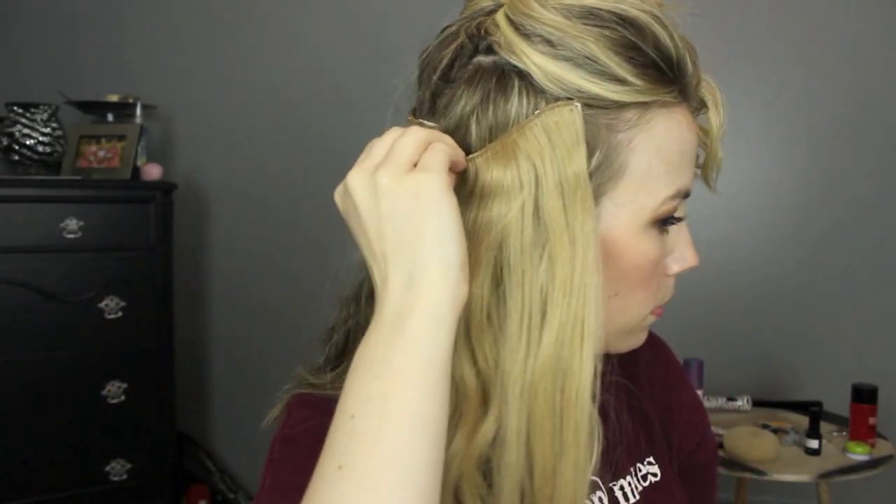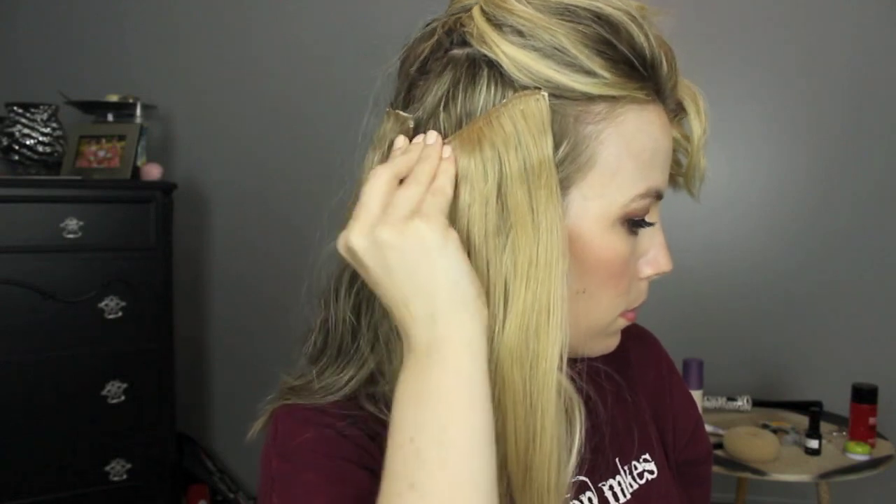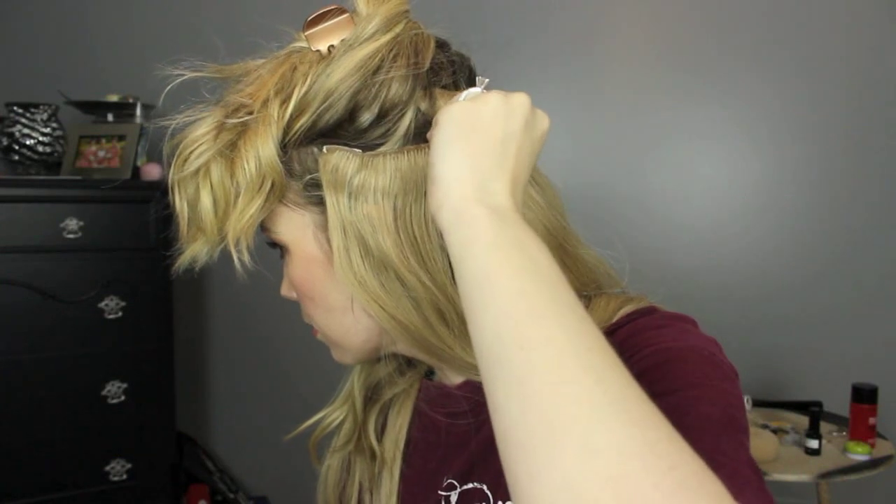I'm going to slow it down to show you another little trick I do. I'm putting this weft on the side of my head and clipping it in on a diagonal line. I know it looks really crazy, but if your hair is layered this helps so much with blending the extensions into your layers without having to get them trimmed by your hairstylist. It helps tremendously.